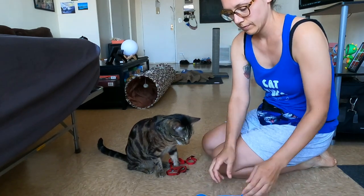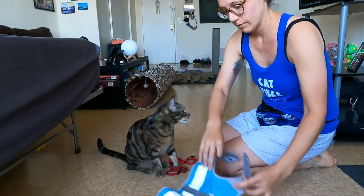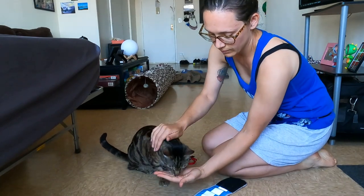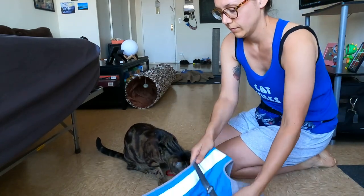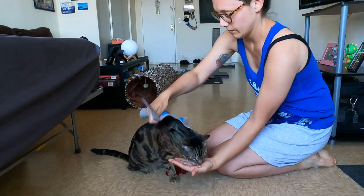Next, get your cat adjusted to the sound of the harness, whether it's velcro or a buckle. Get a treat ready in your hand, undo the velcro or the buckle, and then give your treat to your cat immediately. Next, pet your cat on his back where the harness is going to rest — that'll help get your cat used to the feel of the harness, and again he's rewarded with a treat for responding positively.